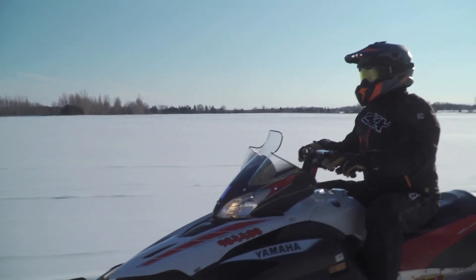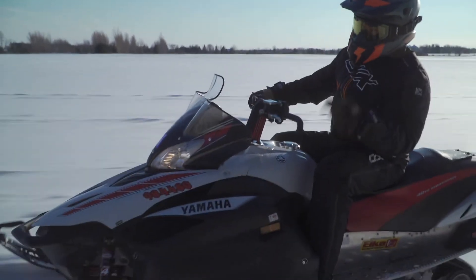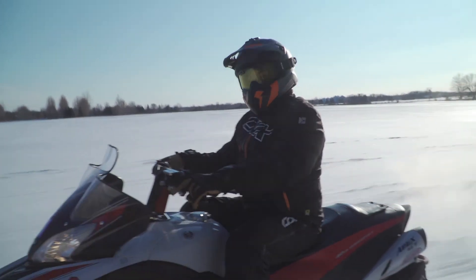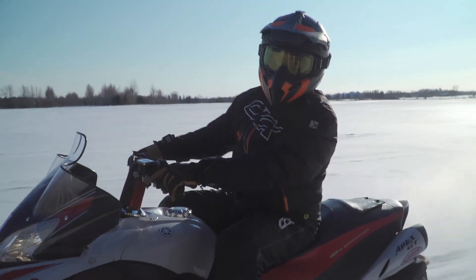After a day in the shop with John, learning some tricks about suspension setup and getting the inside scoop on how these Elkas work on this Apex, this machine is an absolute baller to ride on the snow. I think the original owner is going to be really happy to get this sled back, but I'm not ready to give it up just yet.